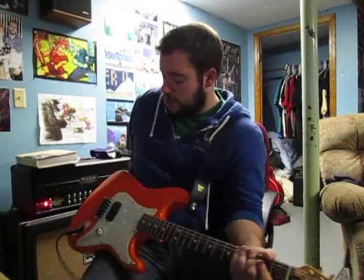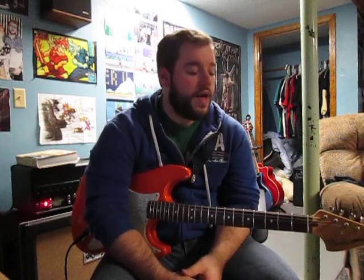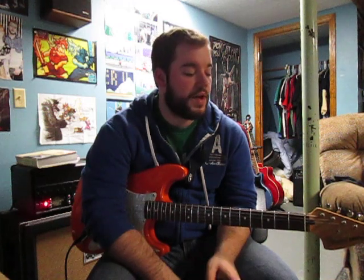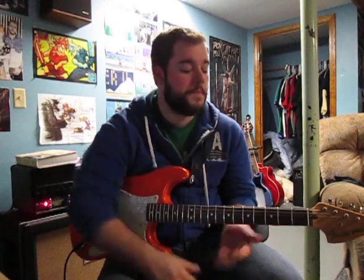Hey everyone, this is a new lesson video for Mercenaries by Angels and Airwaves on guitar. This is sort of my version of how to play it — the actual song may vary a little bit, but I think I got pretty damn close. Mostly the intro isn't actually guitar, but I'm playing it on guitar. I'm going to show you how I played it in the cover I posted, and if you think it's a little different, feel free to use this as a starting point.